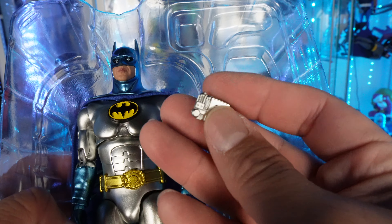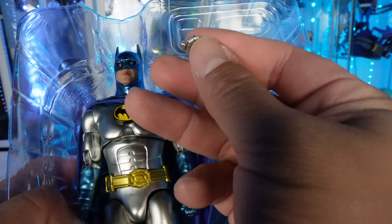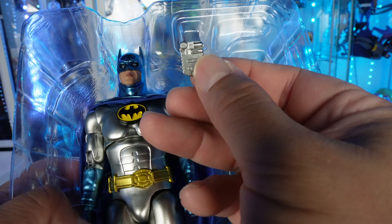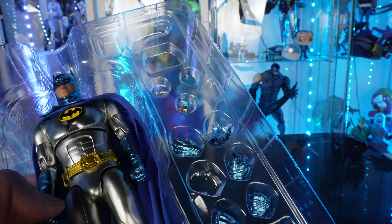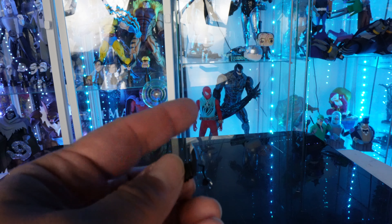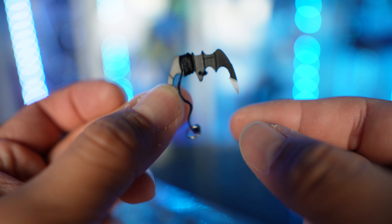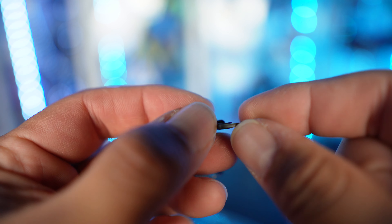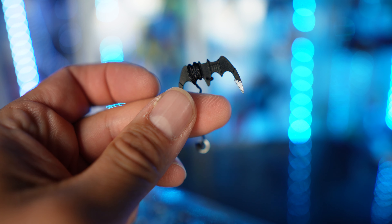He also has what I believe is a communicator — I think that's what this is, where he contacts the penguins or the bats. I'm not sure, but again, this is based off Batman Returns. He does come with a batarang and it actually has a rope too, but I'm not going to unravel that. It's got silver ends — so this is a pretty cool, awesome little touch even though it doesn't articulate.